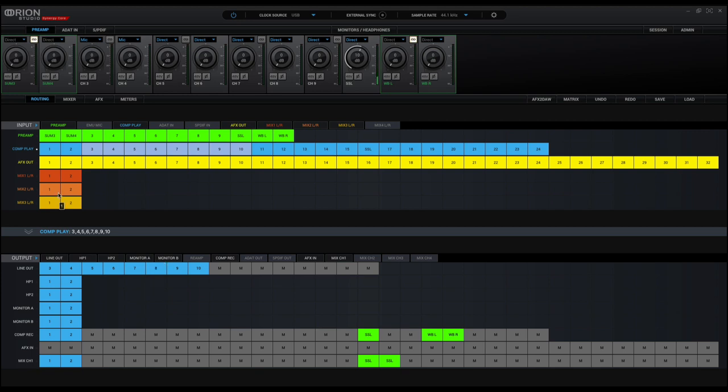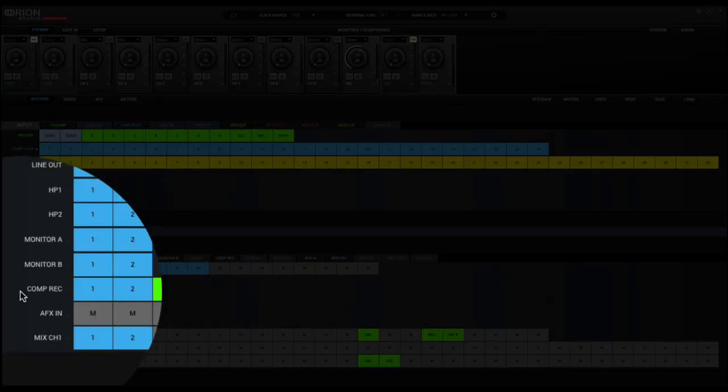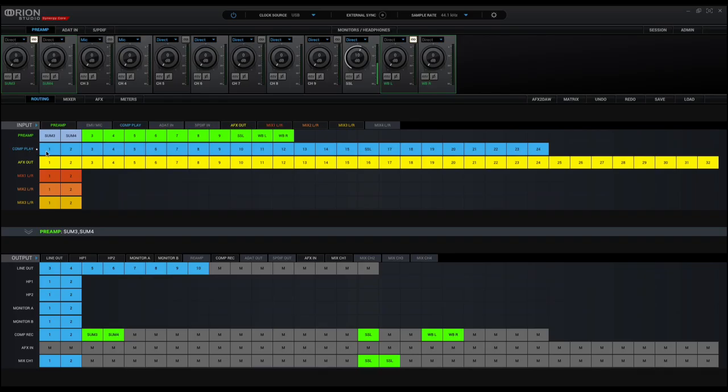For the output section I can use four buses or eight channels total — either mono or stereo. For the return, I use channels three and four in the interface because one and two are already in use. In the interface software, 'comp play' is the playback section and 'comp record' is the record section where audio is fed back in. I highlight channels three and four and bring them down to 'comp record.'